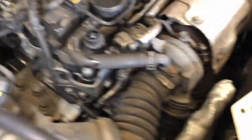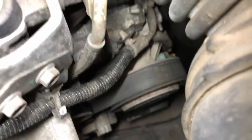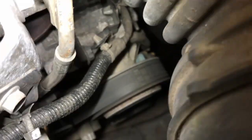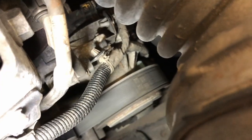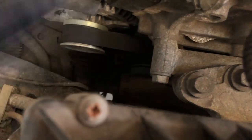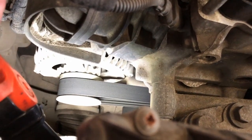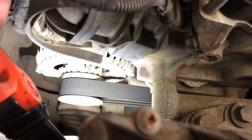The next thing we're going to do is check the auxiliary belt. We want to check first of all if you can see the writing on it, secondly if it's all worn and smooth, and then thirdly, if you can get to it, whether the ribs are okay and not split or fractured. This one has been replaced relatively recently, so I know that it's good.